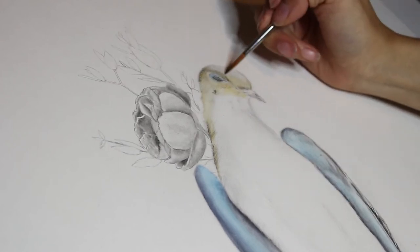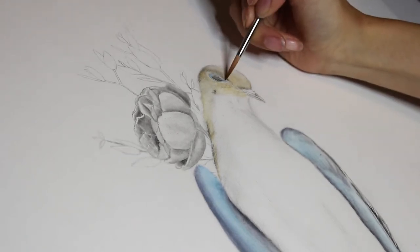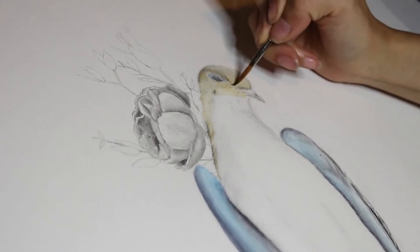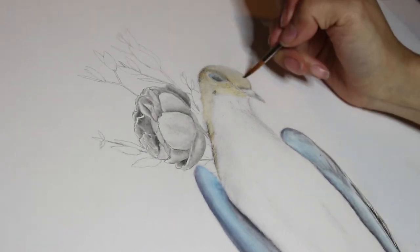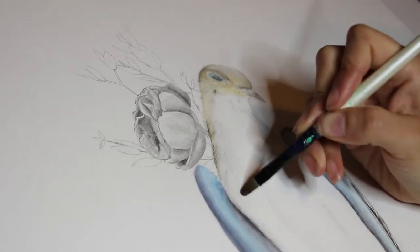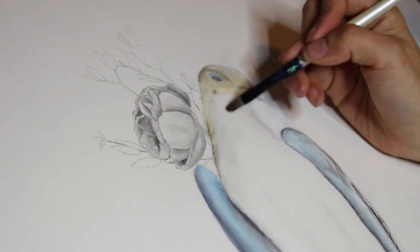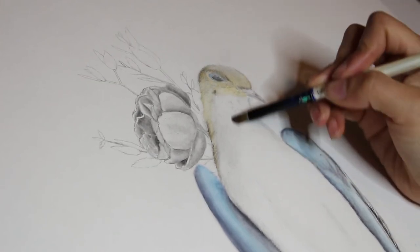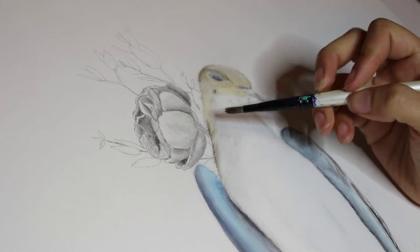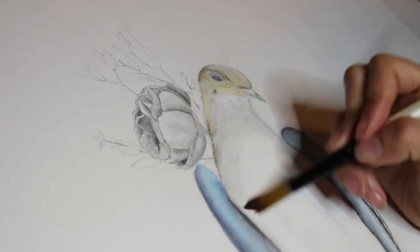I feel like even if this piece doesn't turn out exactly how I wanted, I'll definitely learn a lot from it. I think I might go ahead and make a series out of this and see where that takes me. There's definitely different aspects of this that I could go into, so I think it'll be interesting to see what really turns out from making this piece and hopefully more pieces in the future.